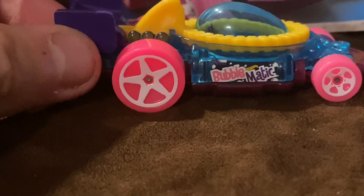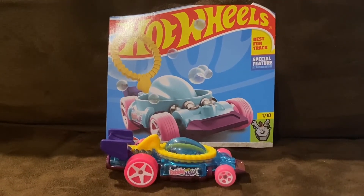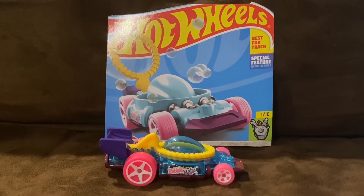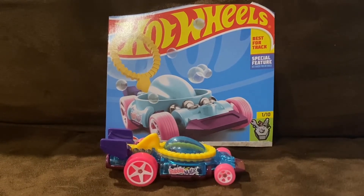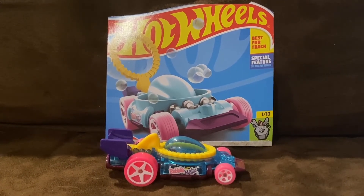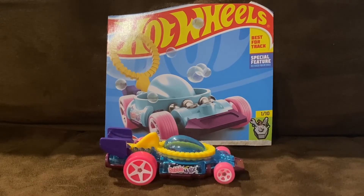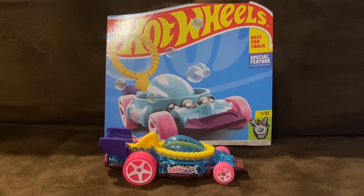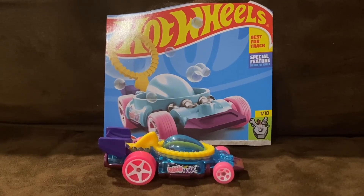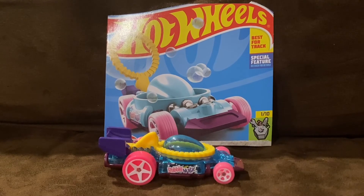Overall, Bubblematic is a fantastic Hot Wheels car, and it is nice that Bubblematic has returned after being absent in 2021. I'm not going to be shocking anybody when I say that Bubblematic is my favorite Xperimotors car. Bubblematic is on a whole new level when it comes to looking amazing. That wraps up this unboxing and review video — I'll see you guys in the next video. Thank you for watching.